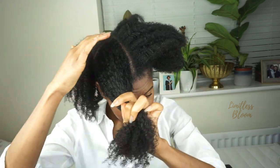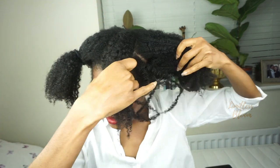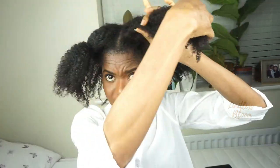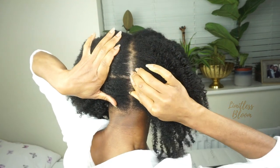First of all, this is a braid out that I've just done. We're going to part the hair half and half like so, and then secure it away. Then we're going to do the same for this side — half of that as well and then secure it. So we've got this at the back, and I'm just neatening up the parting I've created. I'm sure I've messed it up but it'll be fine.